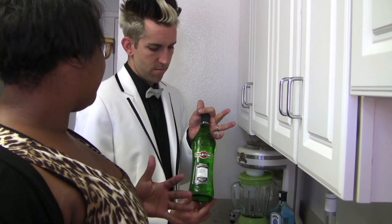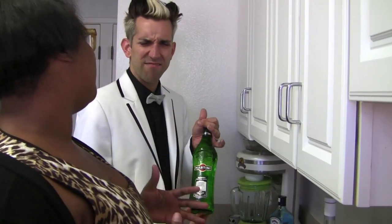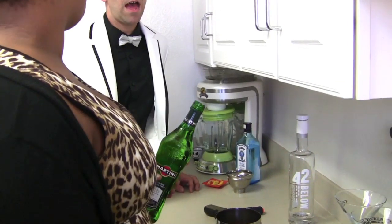Vermouth is like an alcohol, but it's also a wine — it's kind of a hybrid. It's always part of another drink.